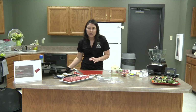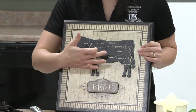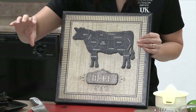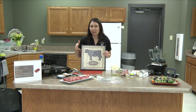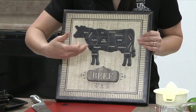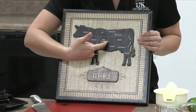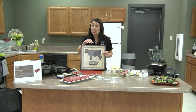A little bit about where this cut comes from: it comes from the diaphragm of the animal, between the sixth and twelfth rib, so it's usually a more narrow and thinner piece of beef. A lot of people think that flank steak and skirt steak are interchangeable. Although we can use them in similar recipes, they're actually not the same cut — the flank comes from a different part of the animal, while the skirt steak comes more from the rib plate area.